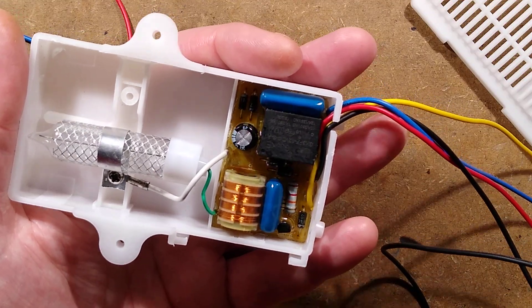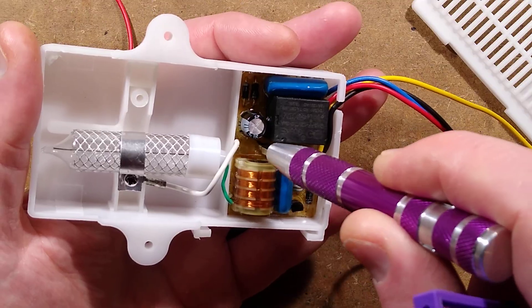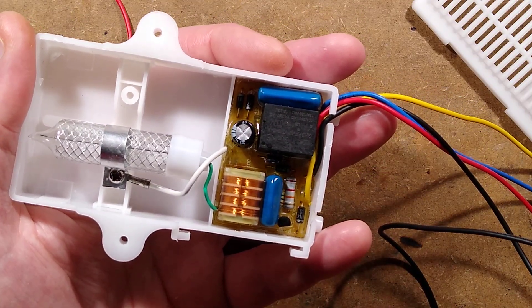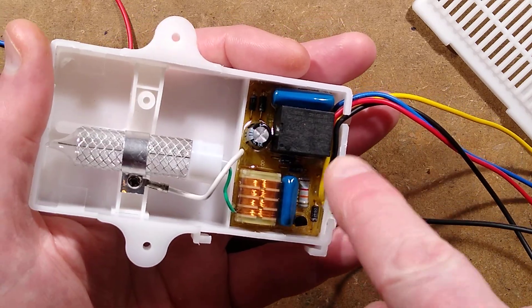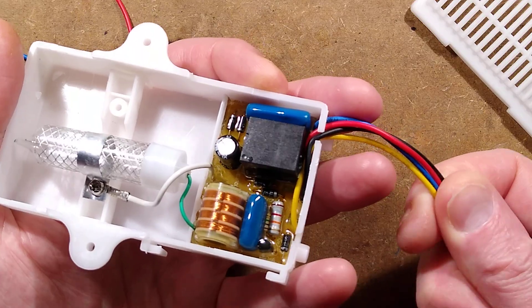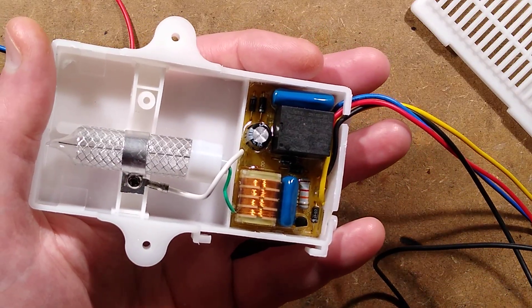This circuit board is potted. It's not a hard resin like I originally thought — it's a sort of gooey, silicone-y type potting compound. So I'm going to try and get this out, and then we can explore the circuit board, try to reverse-engineer it, and work out what connections do what and make it do stuff.